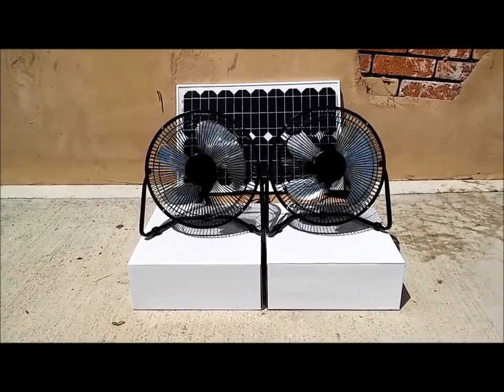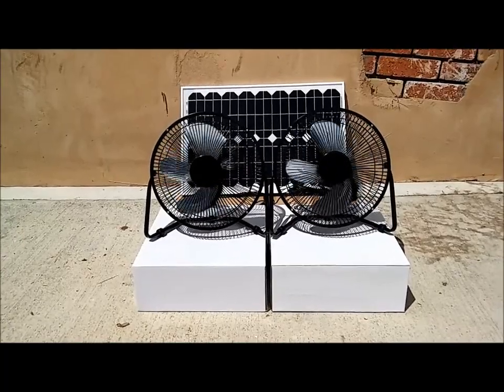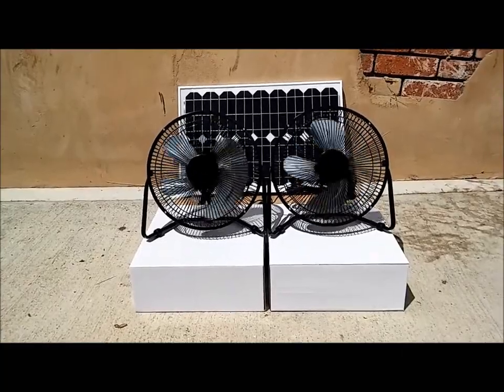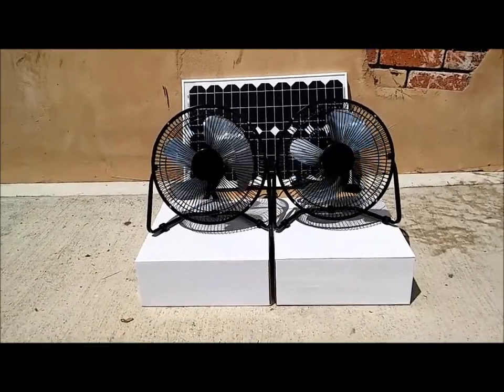The fans do need to be kept dry, just like any other electric fan; however, these are running off of the sun. This kit features two fans running off the panel.